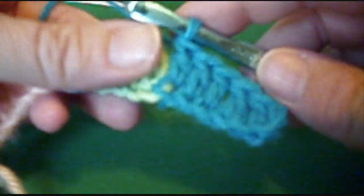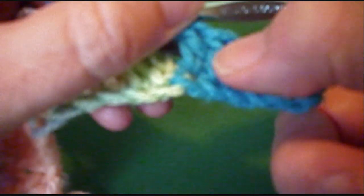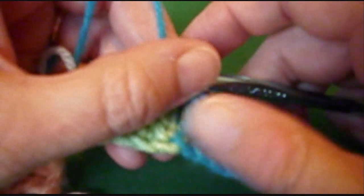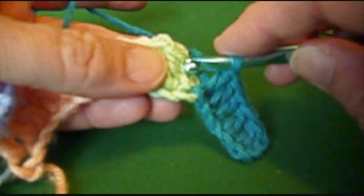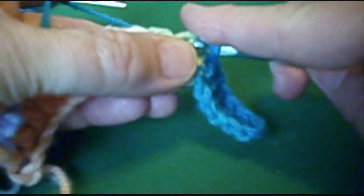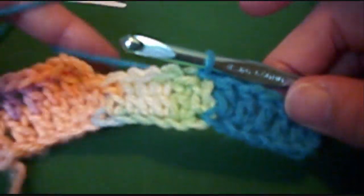Okay, now we've got 6 stitches: 1, 2, 3, 4, 5, 6. Slip stitch into the top of the chain, draw up a loop, draw it through — that's a slip stitch.